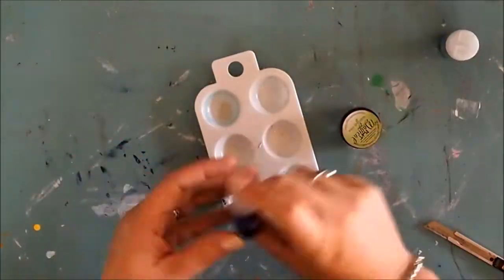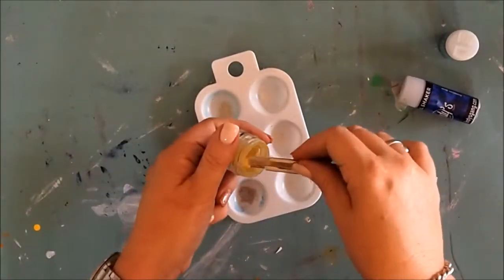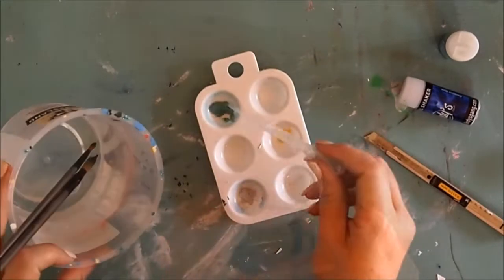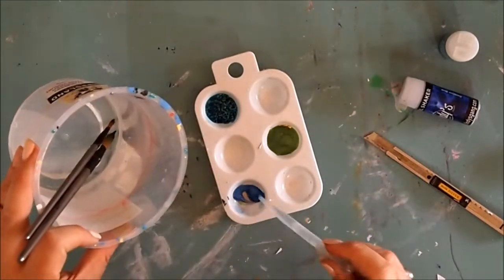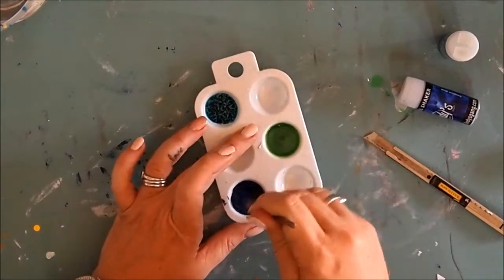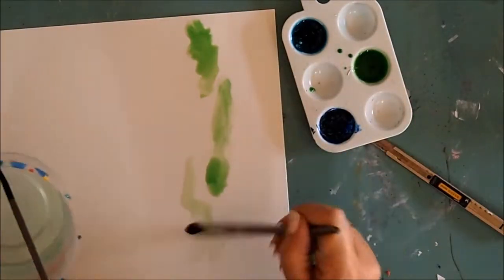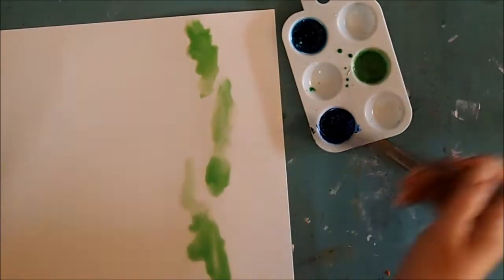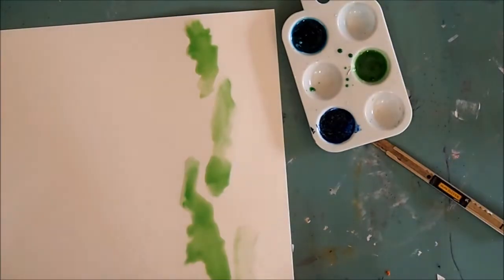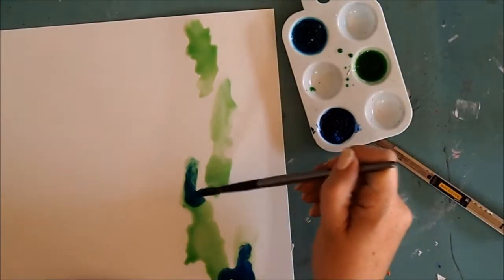I started using some Guten Tag Teal, Bavarian Blue, and Luscious Lime in the Magicals, adding a little bit into my palette so I can activate it with water. I then give it a little stir and paint it onto my page, starting with the Luscious Lime first, always starting with the lightest color so I can build up from there.